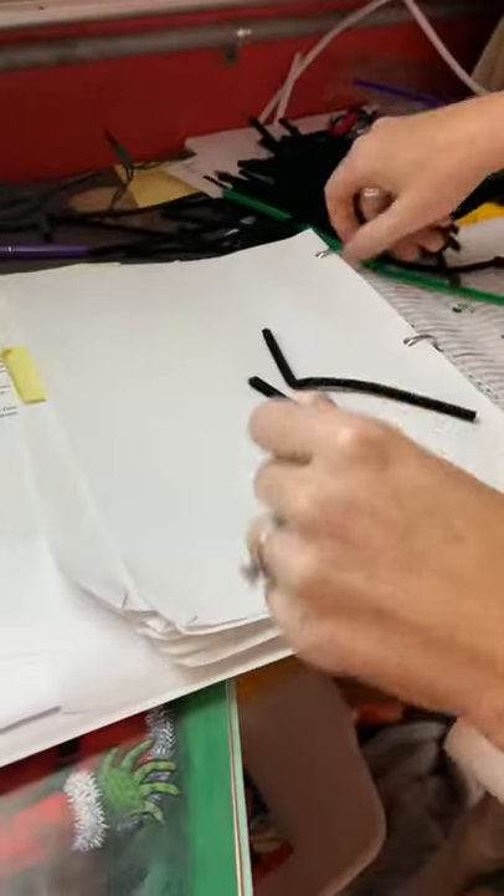Okay, boys and girls, I'm going to show you how to make a stick man.